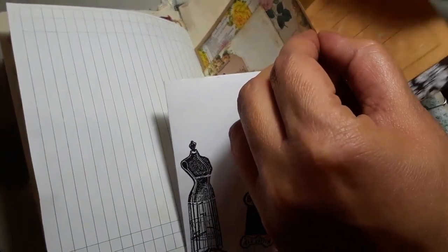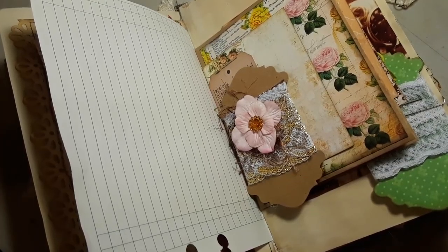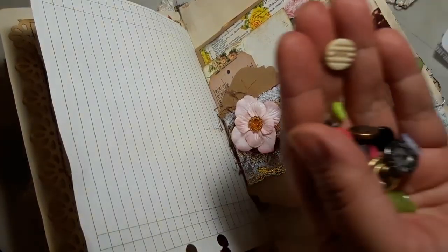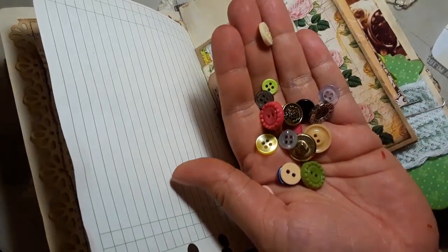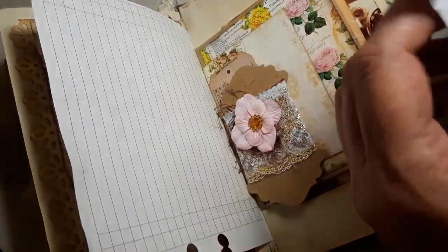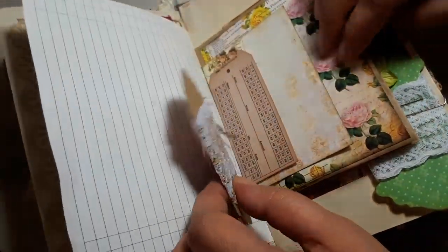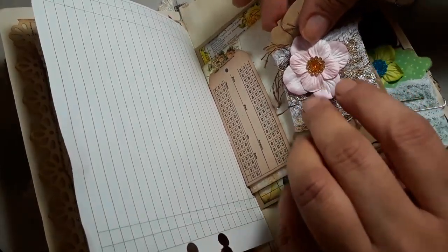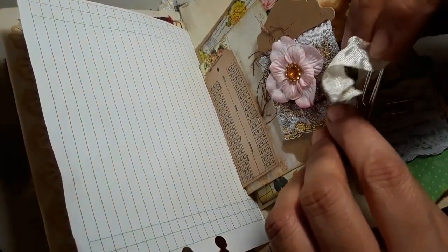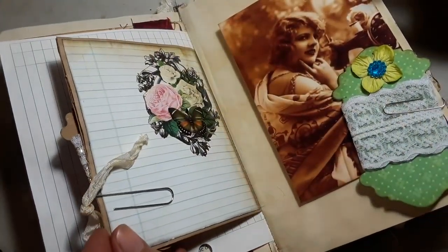I went ahead and added some buttons — I put some washi tape but just added these little buttons in there because you need buttons. They're different colors so when you need a button you have the right color. That just goes in there, and there you go.